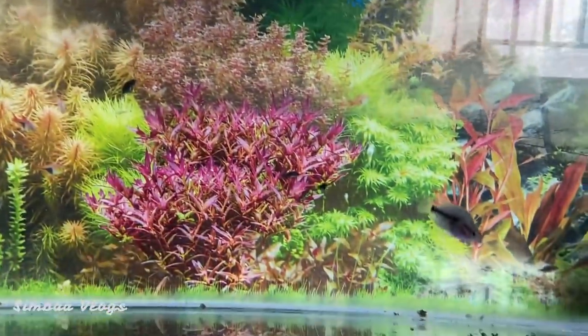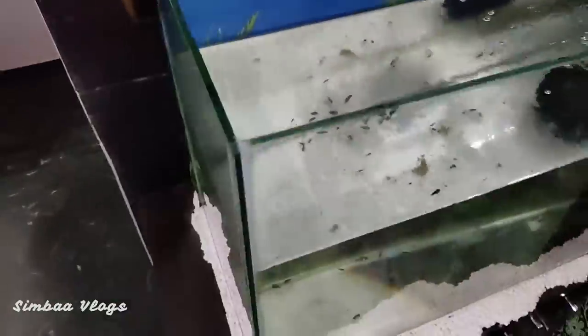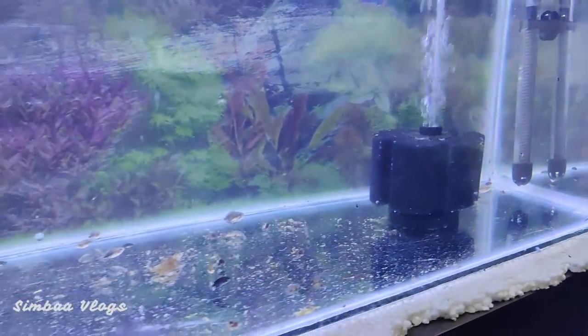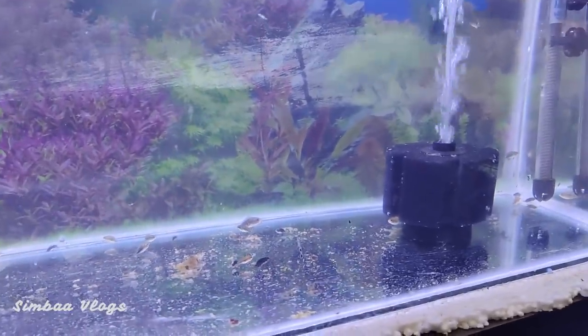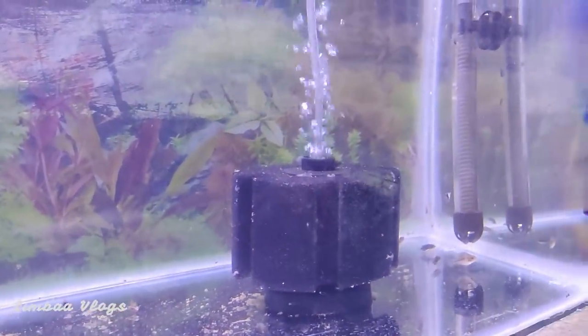Now all the fish are in fresh water. If you count them, there are more or less around 50 fish. There are a lot of fish at the bottom, so we have to filter all the way through. Let's see how the tank is updated now.